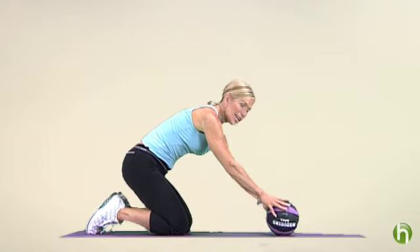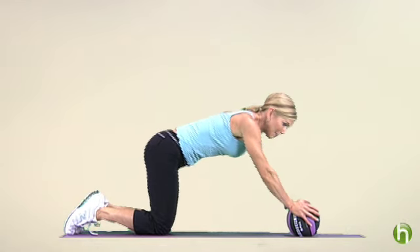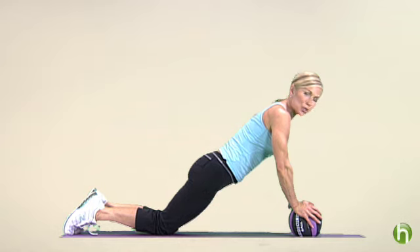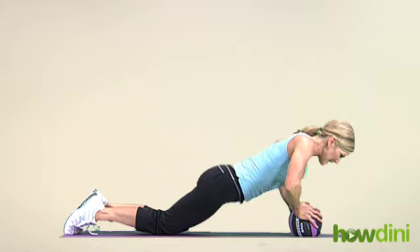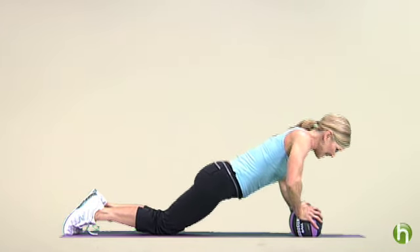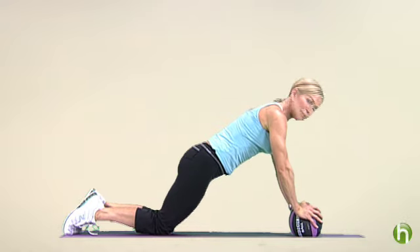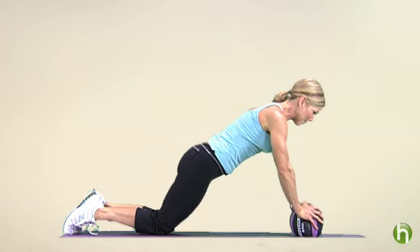Let's begin with the ball push-up. I'm going to take just an average size, 8-inch diameter ball and get on my knees, pulling my hips into a plank position. You want to keep those abdominals tight. This is going to work your arms, your chest, your shoulders. Press down into the ball and then push back up. Inhale and exhale. Keep your abs tight — you're using your core body here too.